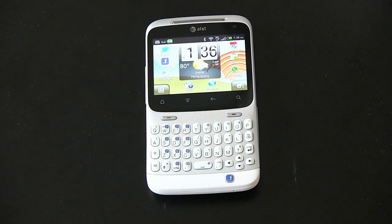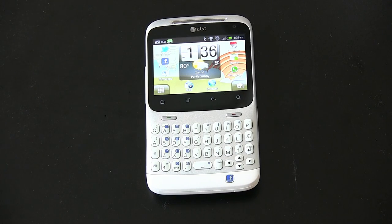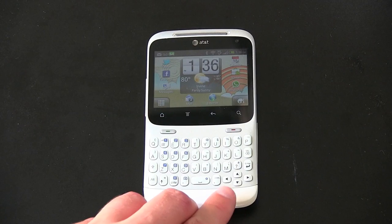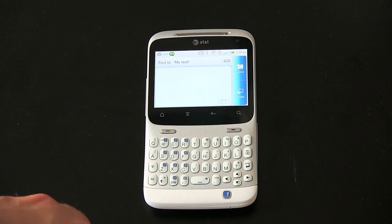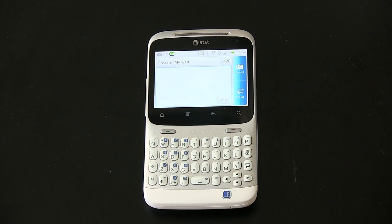The big white elephant in the room is the Facebook button. You'd probably ask, what does that do? Well, it does a couple of things. When I push it from the home screen, it launches my wall, lets me update my status quickly and easily — hence the name HTC Status. This is probably the most appropriately named phone out there. You can also go ahead and select the camera if you want to take a picture.